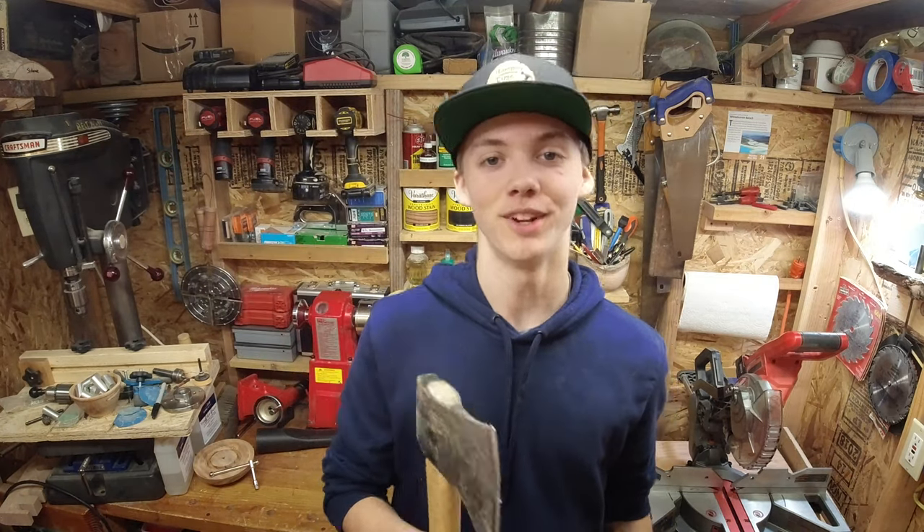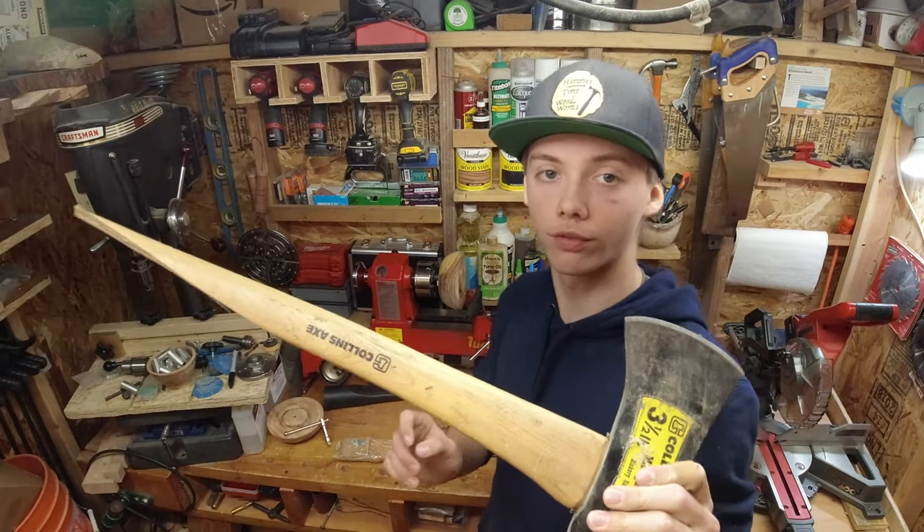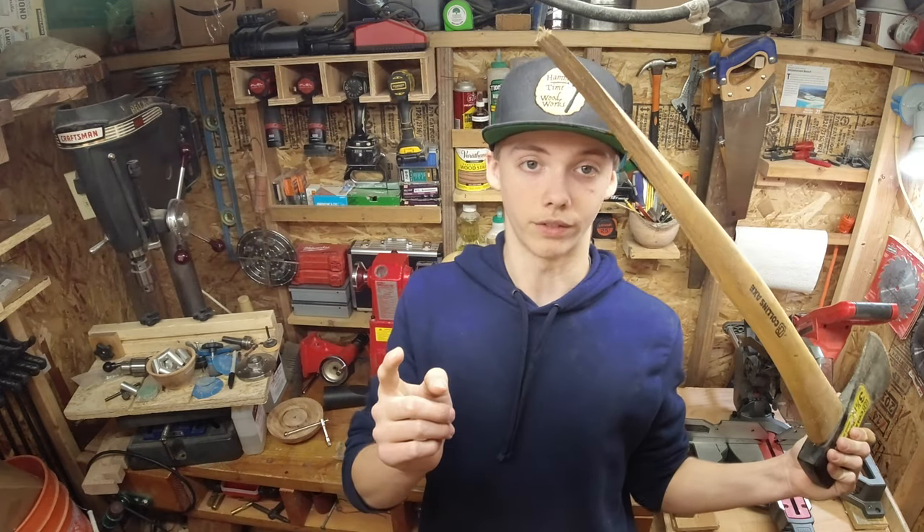What's up everyone, and welcome back to the Hammer Time video. Today we're gonna fix an axe — stay tuned. I'm gonna show you just how to do it. So we're gonna first need to remove the head off the broken handle.